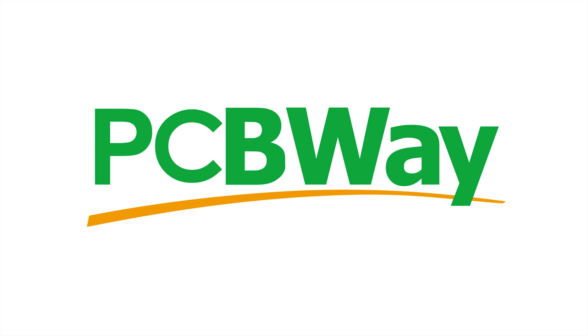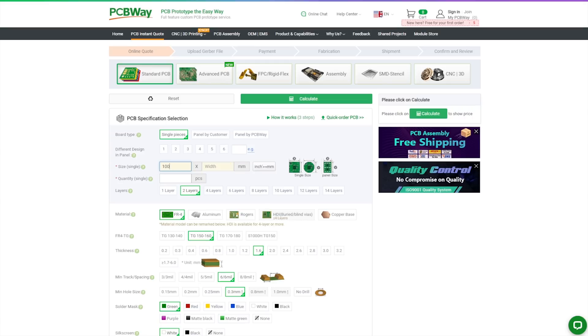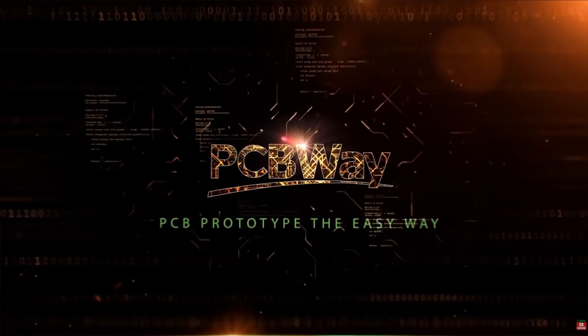This video is sponsored by my long-term sponsor PCBWay. If you want your circuit board design realized and printed, you should check out PCBWay — starting prices as low as $5 for one or two layer designs. Check the top banner for current promotions, place your order now, links in the description.